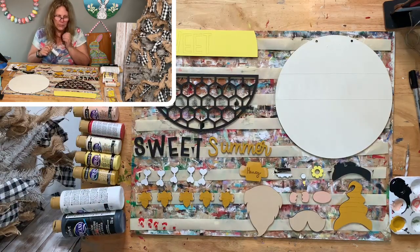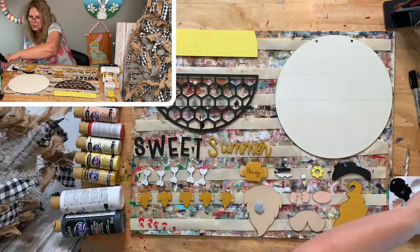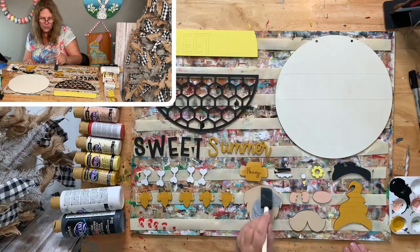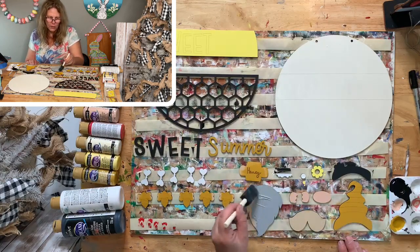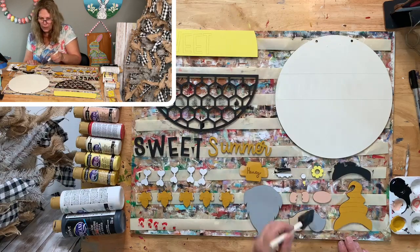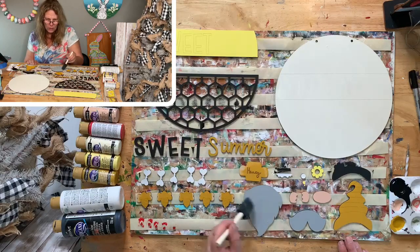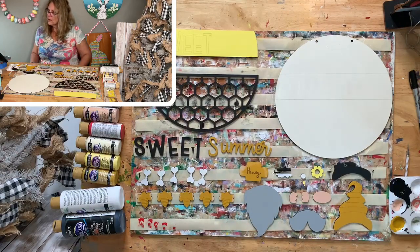Slate Gray for the beard — we are going to ink everything. I'm not sure about the bow. I need to do details on the hat — stripes — and then stripes on the bee and the head also. We'll do that in a moment. Beard and mustache are both Slate Gray; we'll be doing some inking on there.